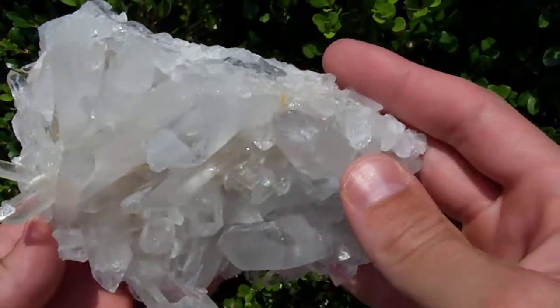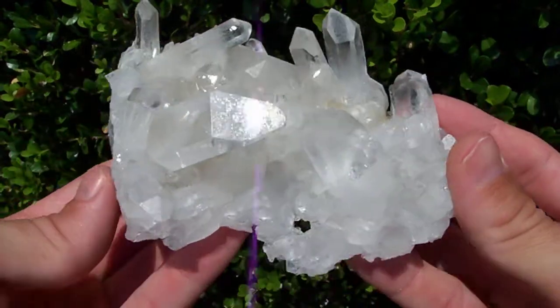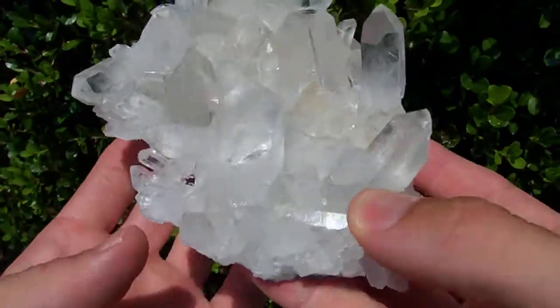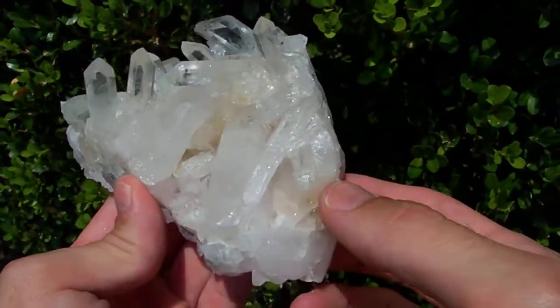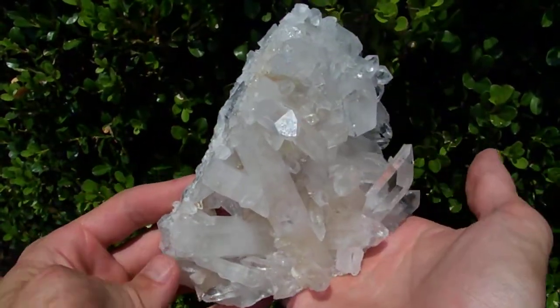It's in really good condition. This point right here has got a contact on it, but as you can see it is in excellent condition without a lot of chips and dings and stuff like that. It does have a little bit of matrix running across the bottom, but that's a good thing in this instance because that's what makes it stand so nicely.